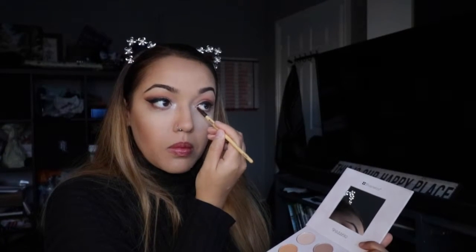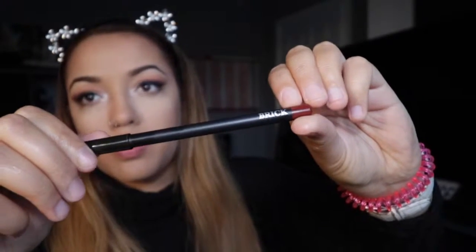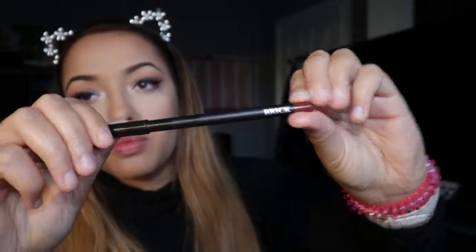Then I'm going back in with the BH Cosmetics Shan Exo palette and highlighting just the inner corners of my eyes with a highlighter shade. It's technically an eyeshadow but it's really, really nice.